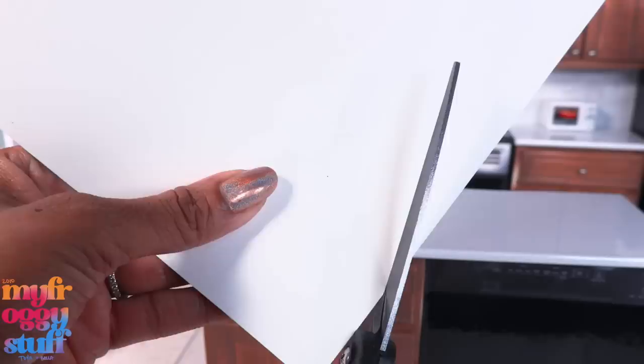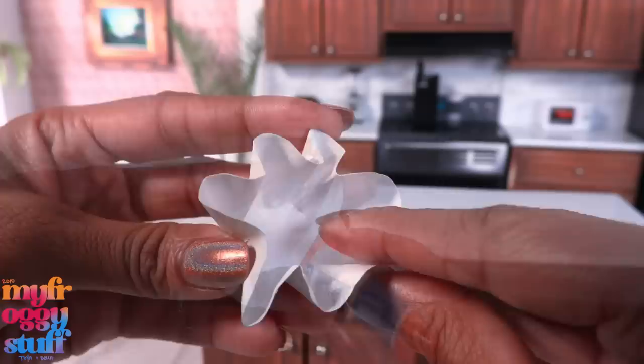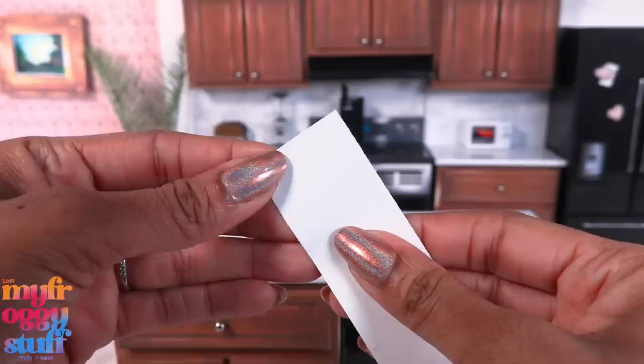I cut a circle of cardstock, place something round in the center, then press the cardstock around it. Then I bend it to the shape that I want and add glue on the inside to help it hold its shape. Let's paint it with Galactica — it's a purple shimmery color — and now we have a wavy bowl.